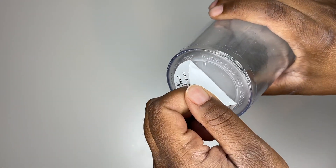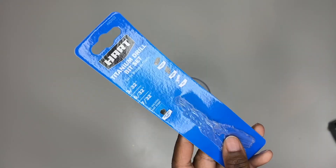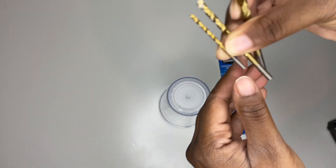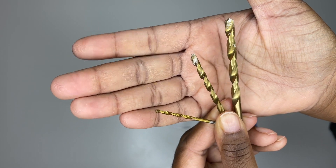We're going to start by removing the sticker from the bottom of the tumbler. We're going to use these drill bits — I use the one in the middle to drill the hole first, and then I take the bigger one to make the hole slightly bigger.